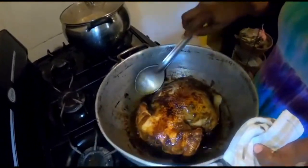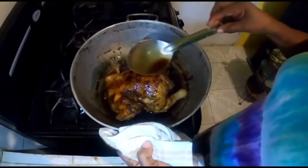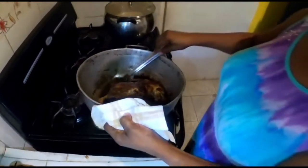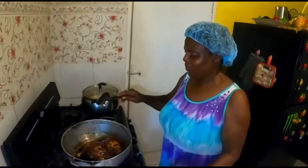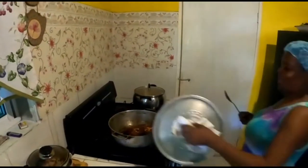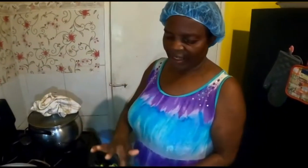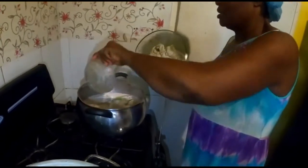Oh look at it — it is so pretty! I'm going to baste it all over. Remember, keep moving it in the pot to prevent it from sticking. I'm basing it all over. Then I go to look at the seasoning for my peas — here I have my garlic, my scallion, and my thyme, and I'm just going to put them into my peas.